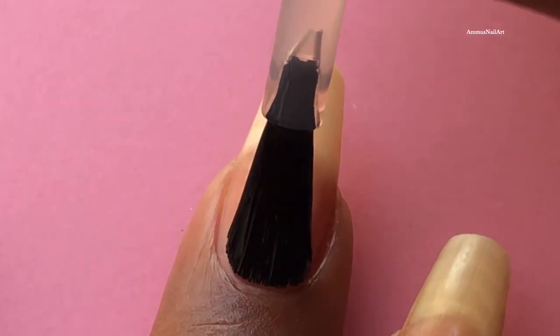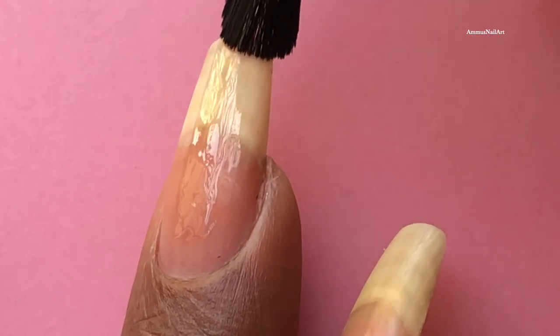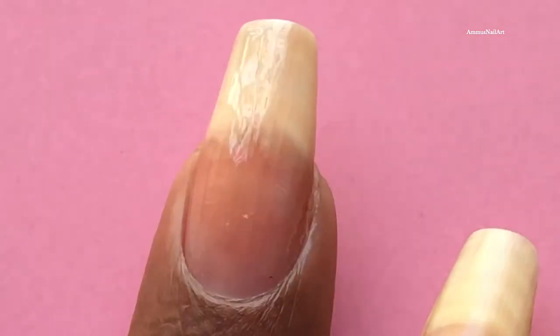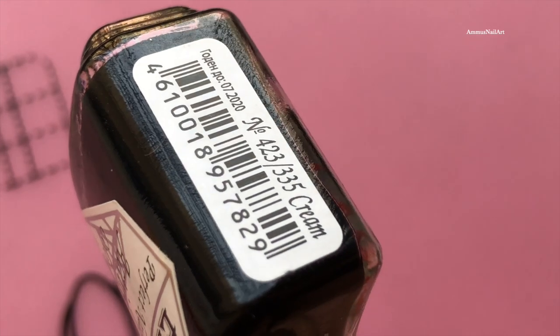I'm going to let it dry completely. I've added all the product links in the description box, so if you're interested you can check it out. Now my base coat is completely dried, so I'm going to apply the black base. I'll be using this polish from L'Corazon, from their cream collection.